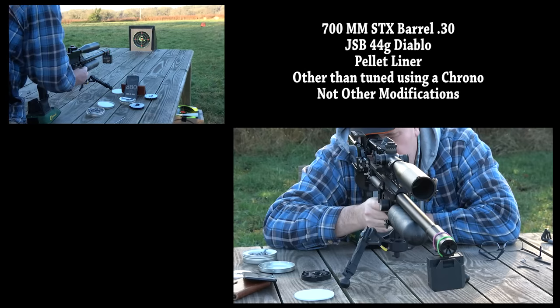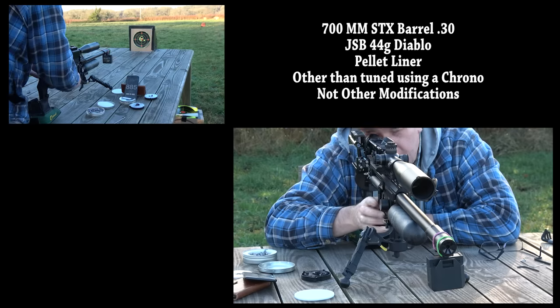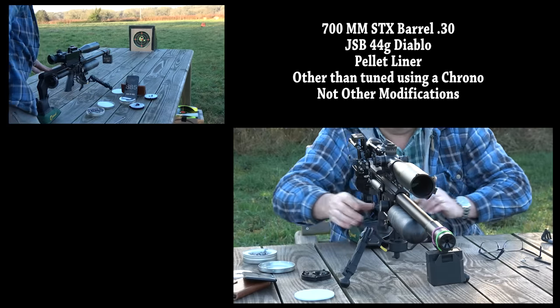Next question — what's it like in 30 caliber? This is the same rifle; all I do each time is change the barrel system, and it's a factory stock system. Once I've adjusted the valve a tad and the hammer spring, with a few more bar on the reg, I'm happy to go in 30 caliber.